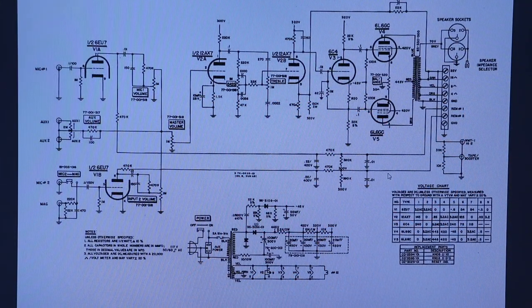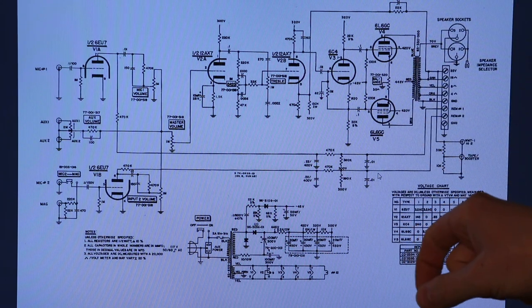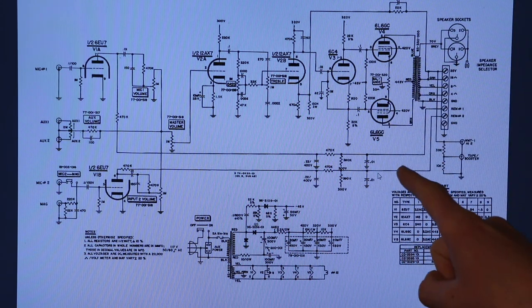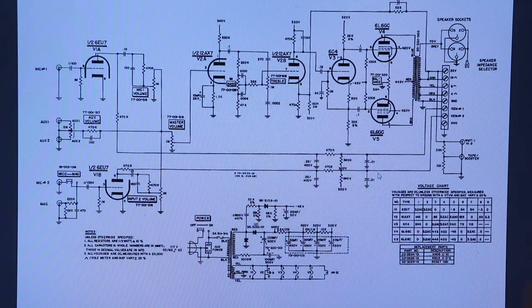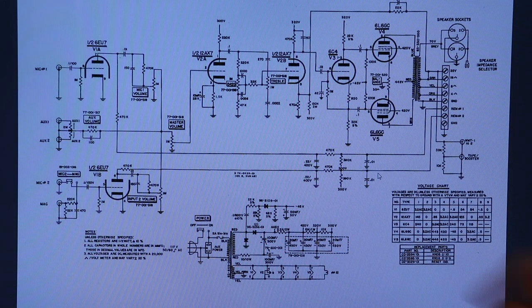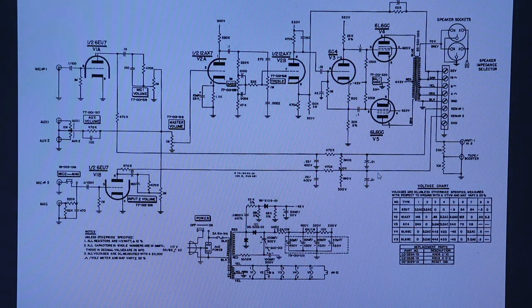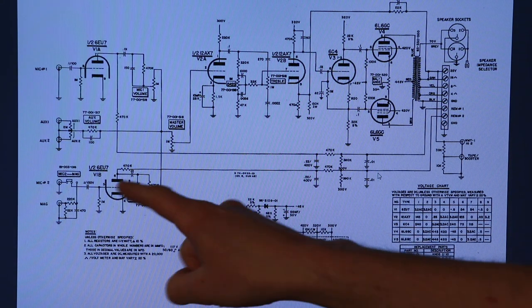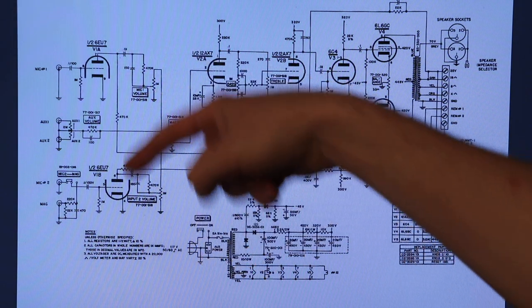This right here is actually the schematic for the entire thing, and it's actually quite simple. You've got five tubes in here — it looks like there's seven, but there's actually only five because these two are actually the same tube and these two are the same tube. Now from what it looks like, this tube right here is your microphone preamp. So if you were to plug in your microphone, or a guitar, or a record player, you'd want to use this section.